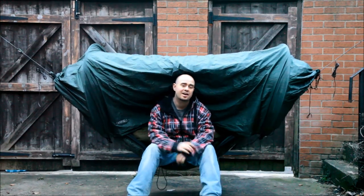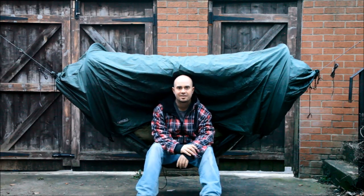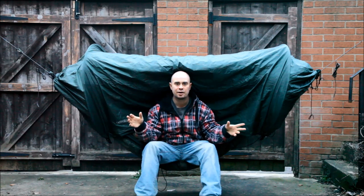Hello hammock campers, how are you doing? What I've got here is DD's brand new super light jungle hammock. Super light jungle hammock — I'm so excited about this.